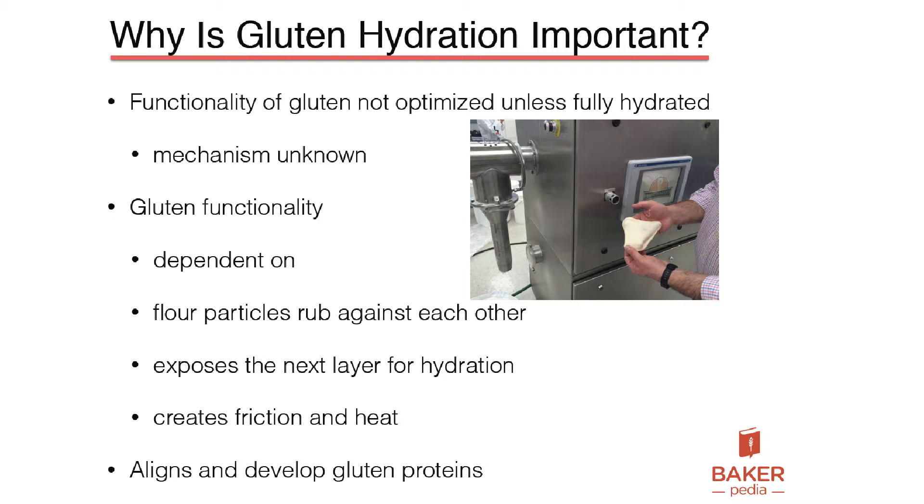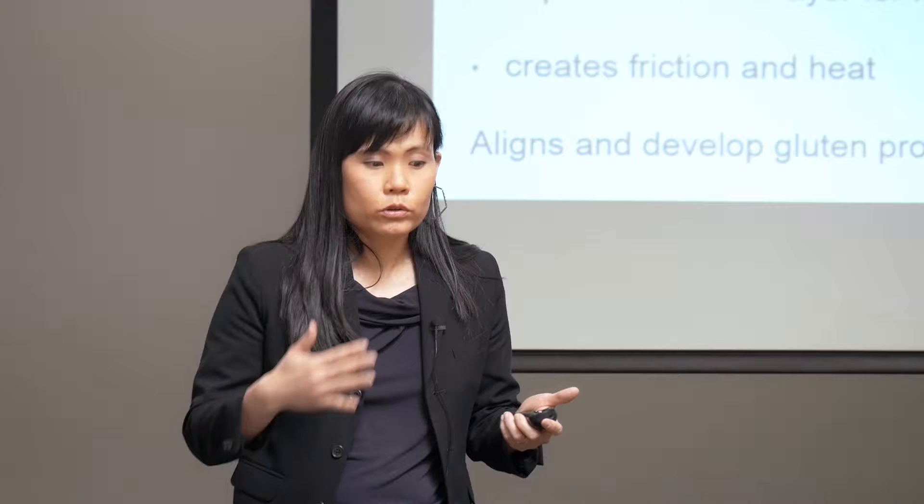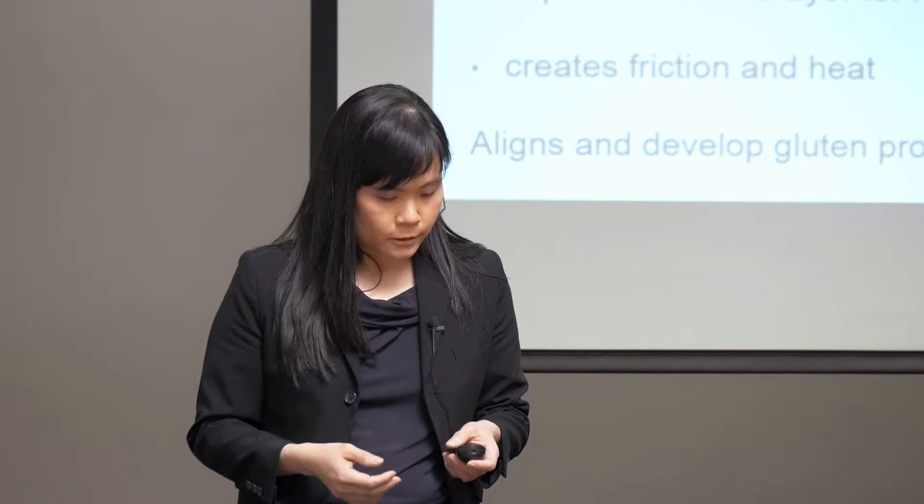The gluten functionality really depends on the flour particles rubbing against each other in traditional mixing, exposing the next layer for hydration again. Traditional mixing creates friction and heat, but also aligns and develops the gluten proteins.